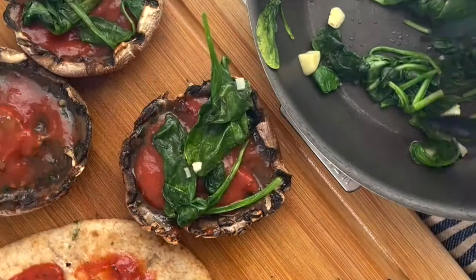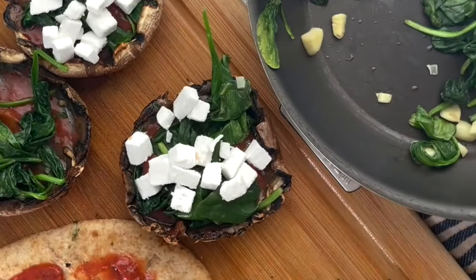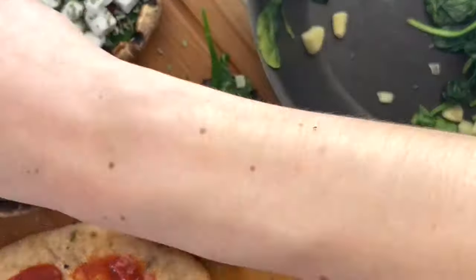I'm then adding some of my favorite pizza sauce inside the portobello mushrooms along with sautéed spinach, garlic, and topping them with my favorite vegan feta.